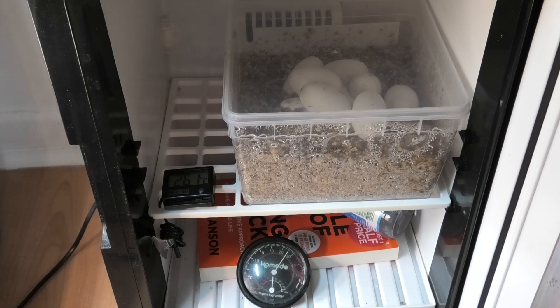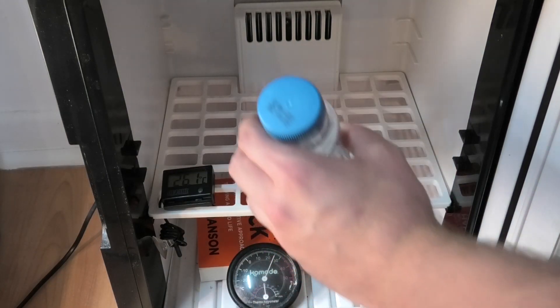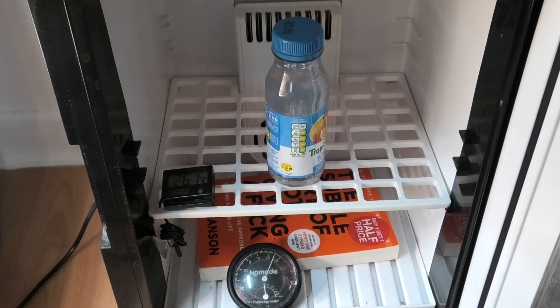I'm happy to take these eggs out and show you — they're not going to fail just from me showing you. I actually have a little bottle of water in there. The theory is that water temperature changes much more slowly than air temperature, so if the power goes and I can't heat the incubator for a day or two, the water acts as a little temperature buffer. I don't really think this small bottle will do much, but I've done it for the sake of it. I think I could probably just incubate these eggs at room temperature anyway.